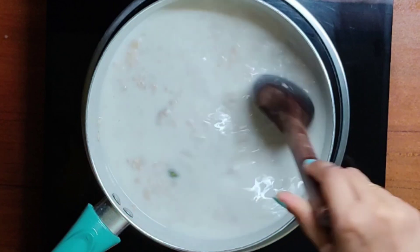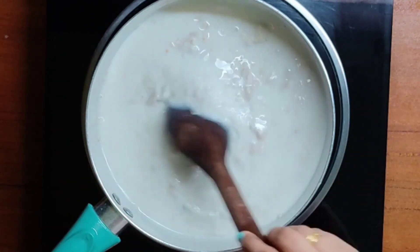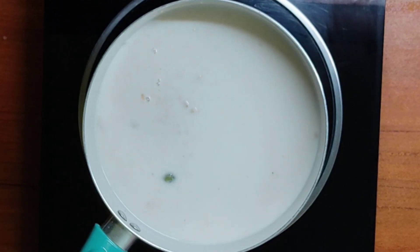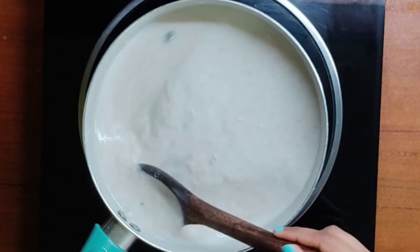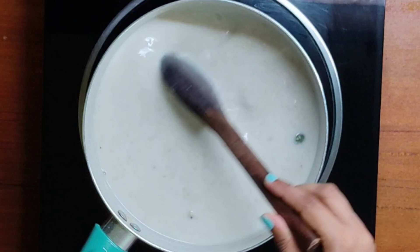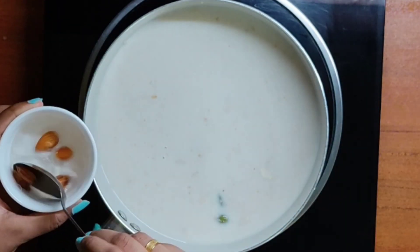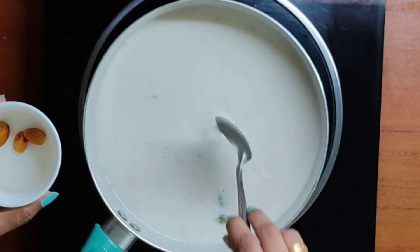Stir well to avoid lumps, adding some sugar and combine well. Next, add some almonds — these are already soaked in water.